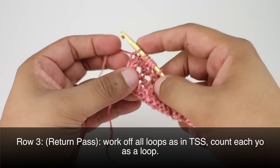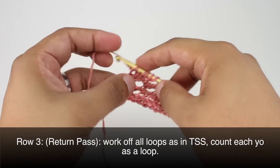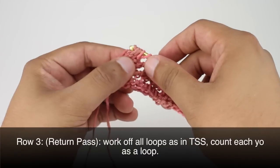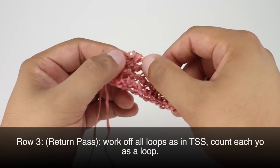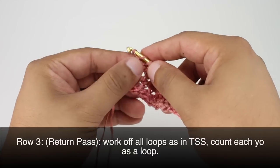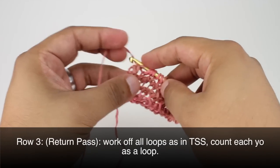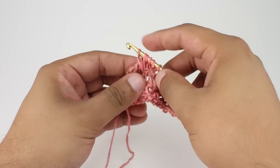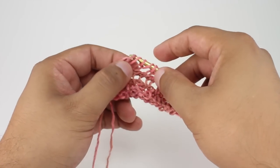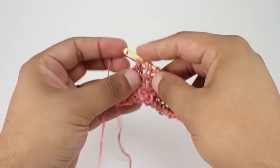Now we can work our return pass — chain one, then work off in pairs for each stitch on our hook, treating the yarn overs as if they were a full stitch. We're going to repeat rows two and three — both the forward and return pass — until you've reached your desired length.